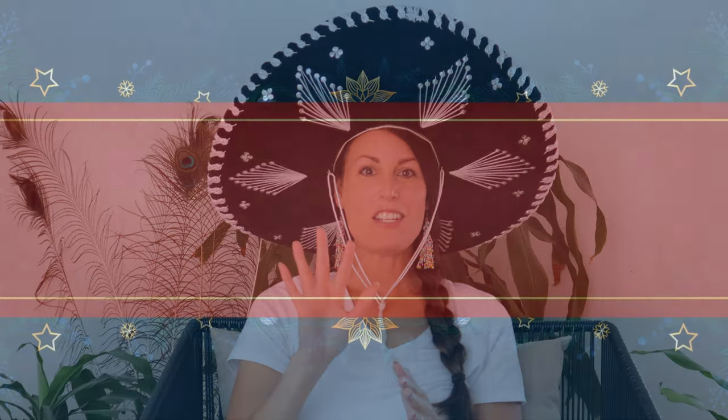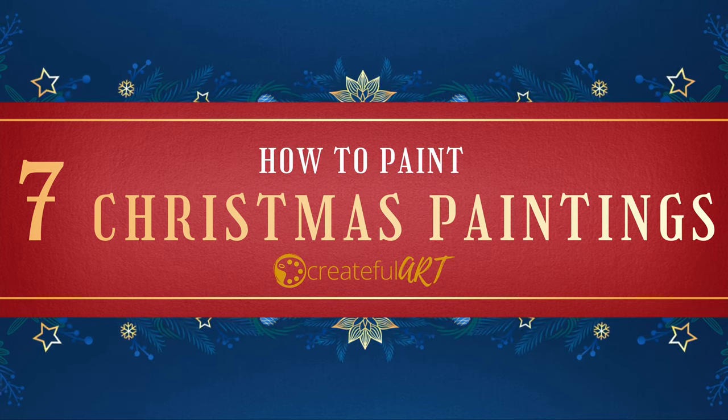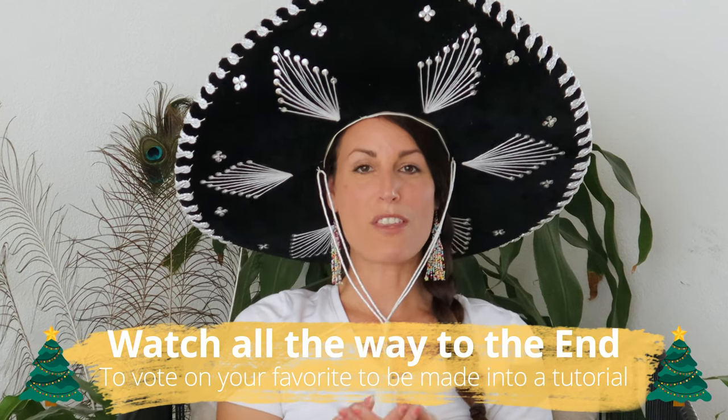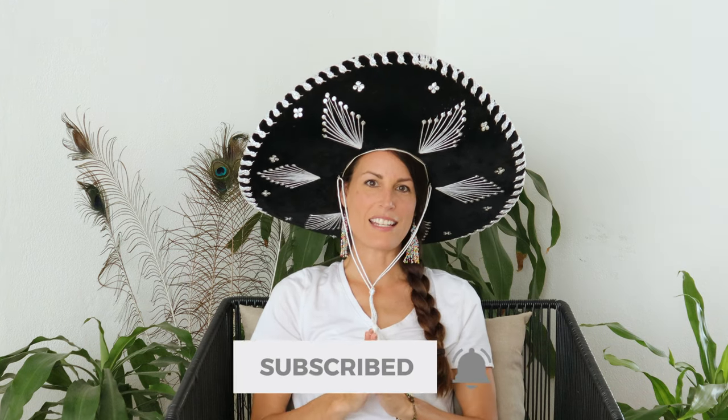Ho ho ho! Merry Christmas or Feliz Navidad, because I'm wearing this lovely hat. Today I would love to show you how to paint seven new holiday and Christmas paintings because we're celebrating Create for Christmas. Be sure to watch all the way to the end so you can vote on your favorite and it can be made into a tutorial shared here on YouTube. Let's start creating!